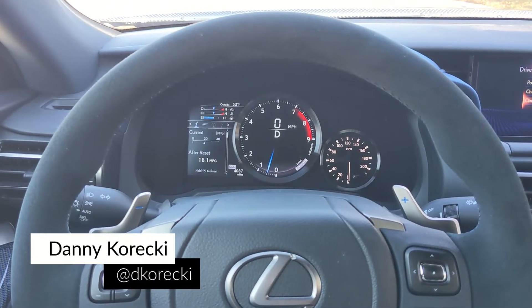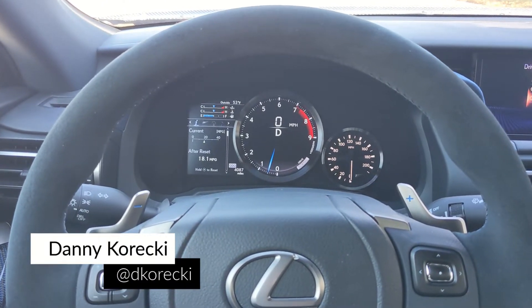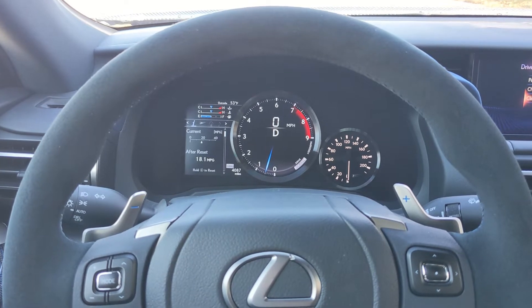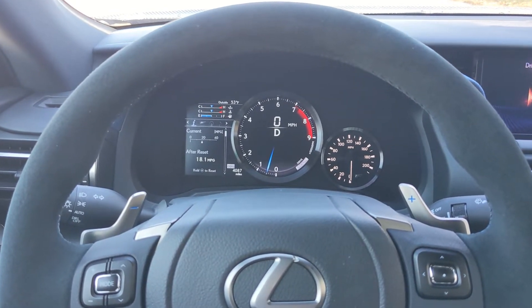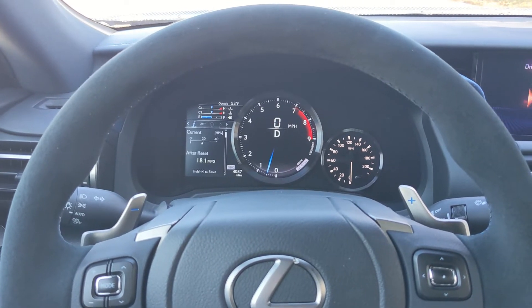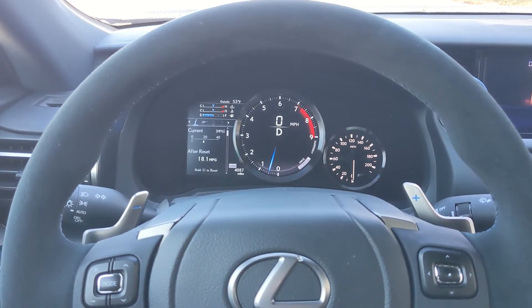I'm currently behind the wheel of the 2022 Lexus RC F, and this thing features a launch control mode. I'm going to showcase just how to enable that mode. First off, put the vehicle in Sport S Plus mode.